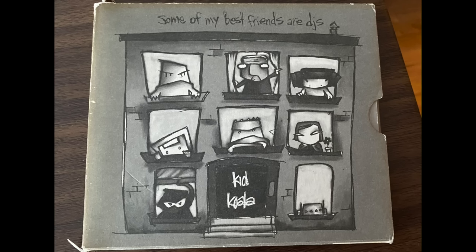Next up was Kid Koala's Some of My Best Friends Are DJs — a terrific name for an album. It's strange: a mash-up, bluesy, hip-hop, funny, with samples of audiophile test records from the 1950s and 60s. This recording can put out some deep bass and the 4309 did a very credible job — those six-and-a-half-inch woofers were holding their own. But if you're into room-shaking bass, you'll probably want to use a subwoofer with this speaker.